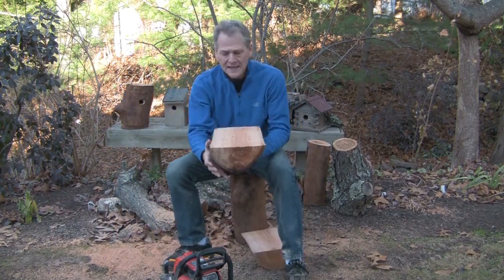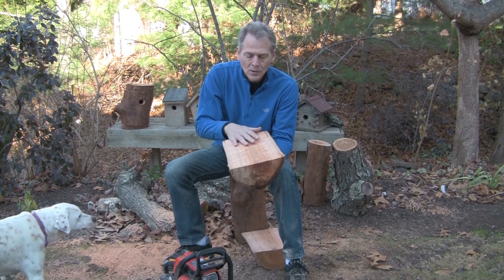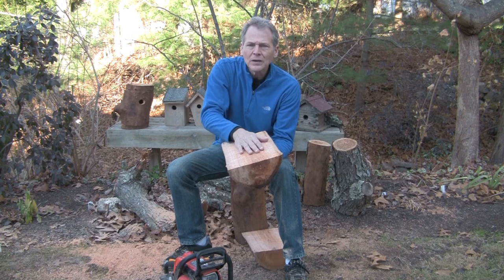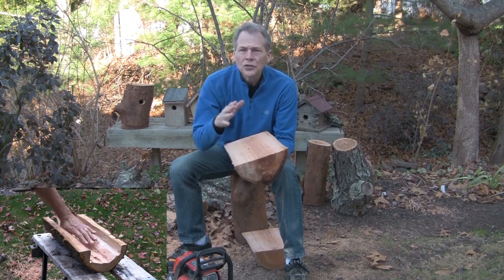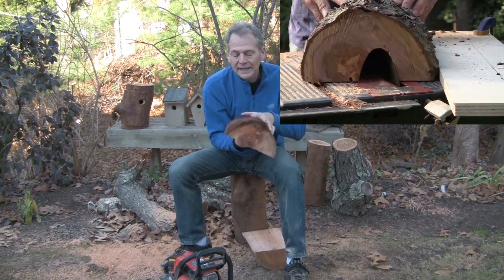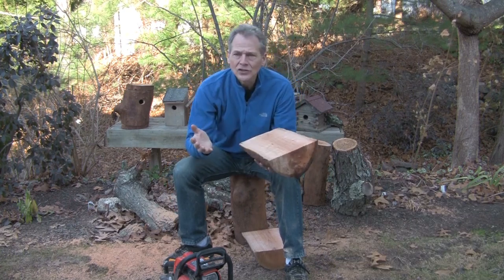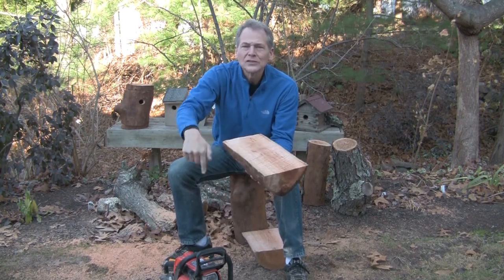Now that we have them cut in half, we've got to gut the inside. When you're gutting the inside you have a couple of choices: one, you could take the chainsaw and gut it out; two, you can take the chisel and just chisel it out; three, you can take your table saw and cut it at an angle to get a nice round fit; or four, you can take your table saw, slice it, and then chisel it out. Your choice — I'm going to use the chainsaw because I have it right here.